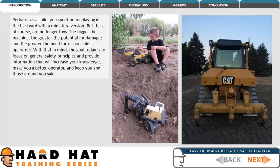Perhaps, as a child, you spent hours playing in the backyard with a miniature version, but these, of course, are no longer toys. The bigger the machine, the greater the potential for damage, and the greater the need for responsible operators. With that in mind, the goal today is to focus on general safety principles and provide information that will increase your knowledge, make you a better operator, and keep you and those around you safe.